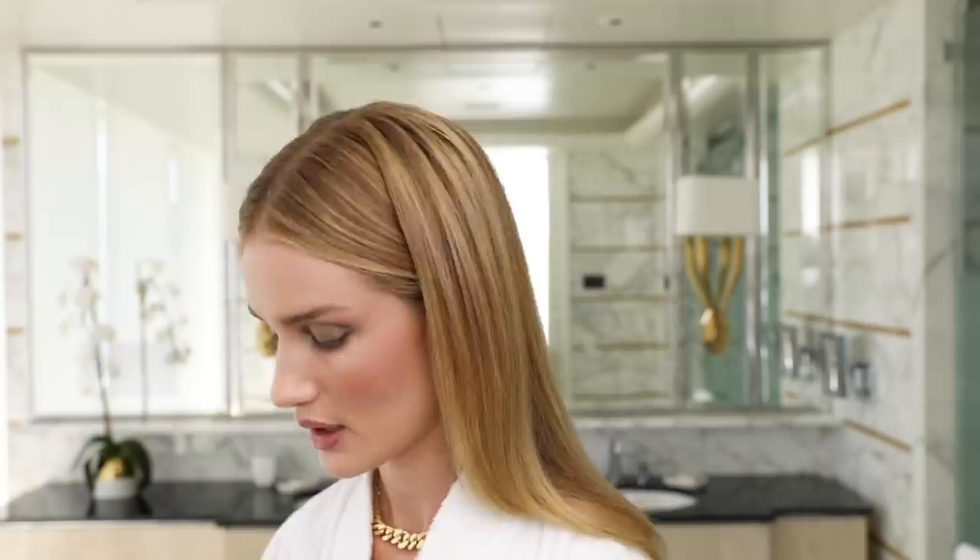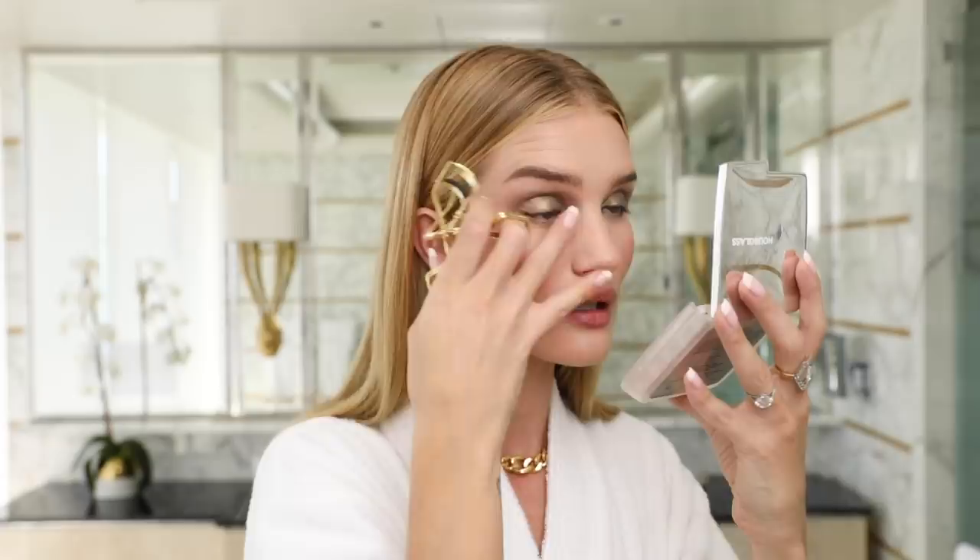Next step: mascara. But first I'm going to use the eyelash curlers and gently squeeze the lashes. Now I'm going to apply the Caution Extreme Lash Mascara. This mascara is really lengthening and volumizing — you can see with just a few strokes how full that's making my lashes look. I like to really wiggle it into the lash line and apply quite a few coats of mascara. I never think you can have too full lashes.